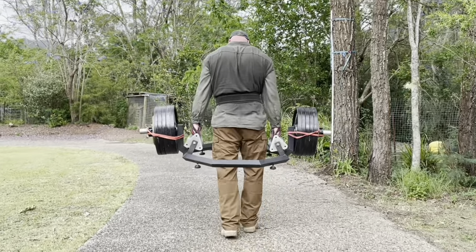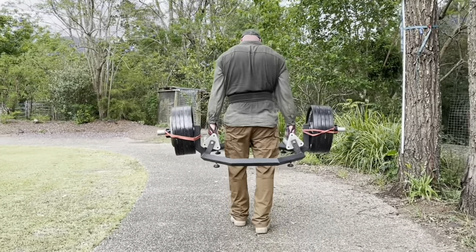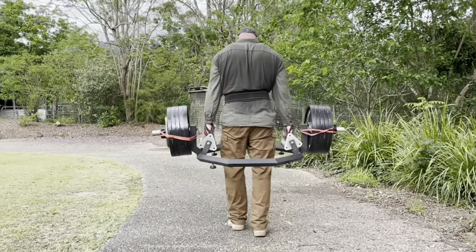I'm in Texas, Tom is in Australia. We've met up on different continents — we're in the Blue Mountains, in the backwoods in Texas, all over the place.